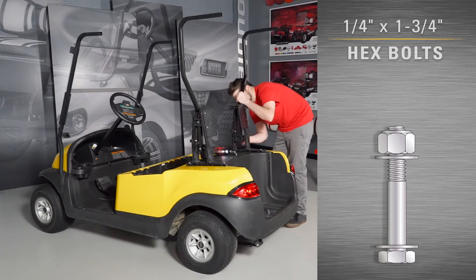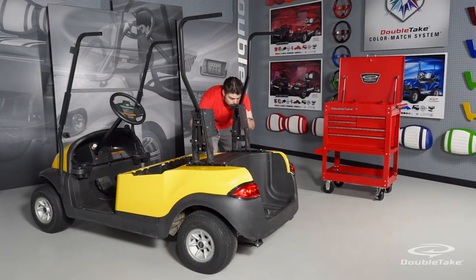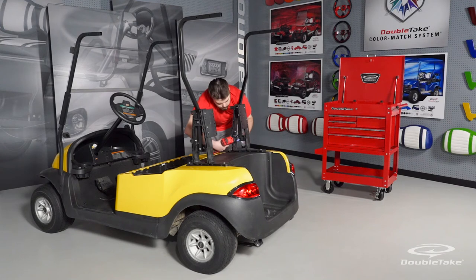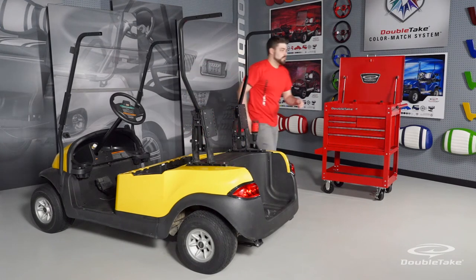Use quarter by one and three-quarter inch hardware for the rear frame plate supports. Secure the hardware but do not fully tighten. Leave a little play so that the rear frames can be adjusted later during the track top installation.